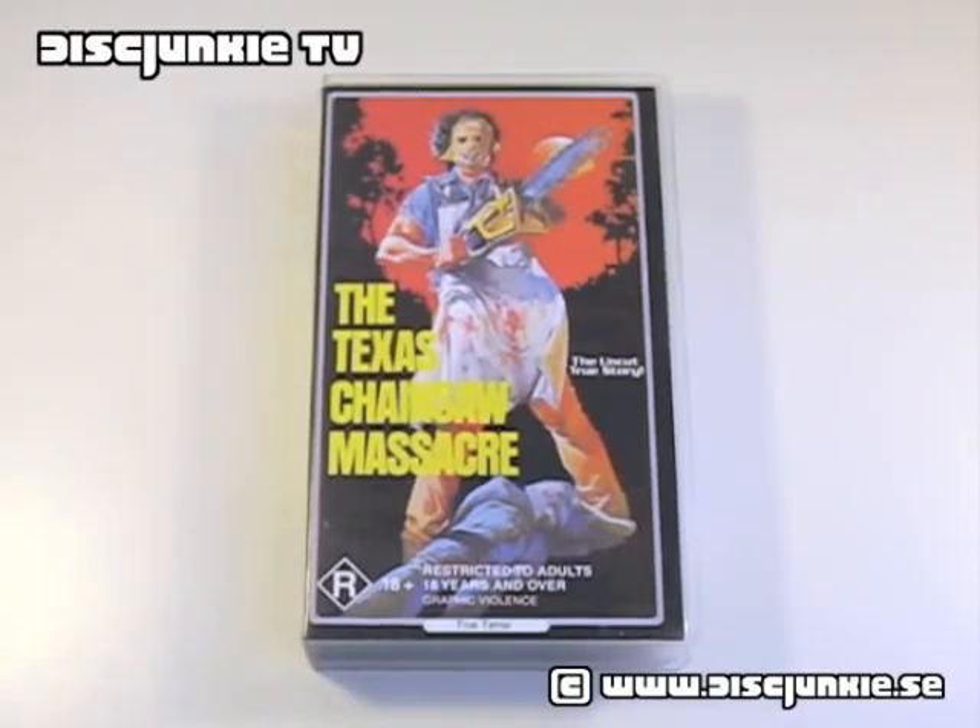Hey everyone, this is Disc Junkie, and today I thought we would check out the Texas Chainsaw Massacre. This is an Australian release on VHS, and I just picked this up because I think it's such a bizarre, unusual cover.